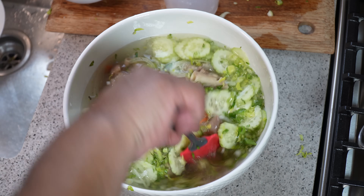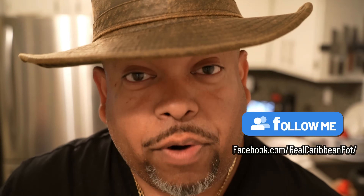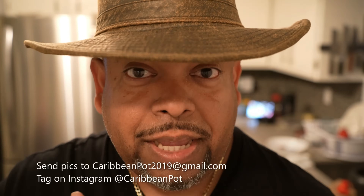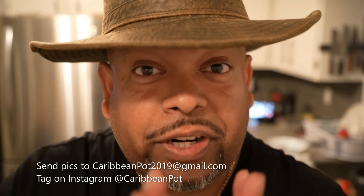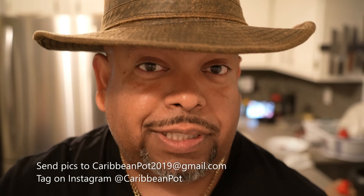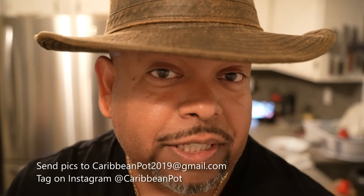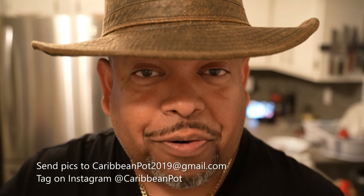If you enjoyed this recipe, I'd really appreciate it if you hit subscribe and click that bell notification. If you've made the recipe, take a picture and send it to me — email address is below. Tag me on Instagram at Caribbean Pot. I really appreciate you guys and thanks for being in my kitchen with me today.